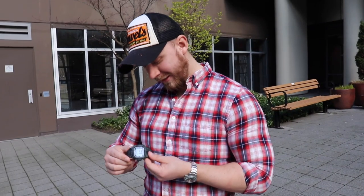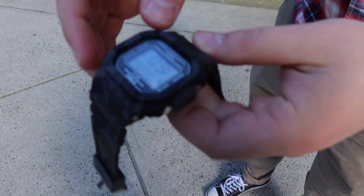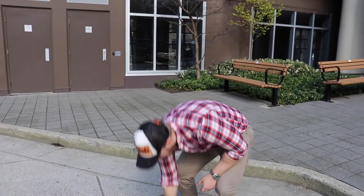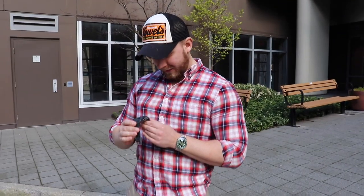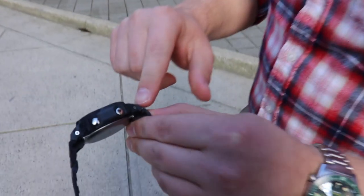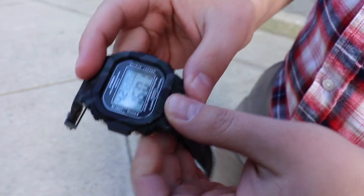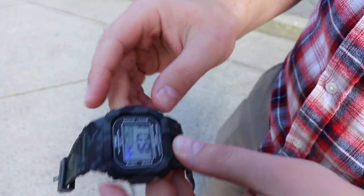So we're going to do the first drop test, just dropping it from this height. That didn't sound good. No visible damage though — looks okay. For the second drop test, we're dropping it from about this height. Sounds pretty bad when it happens. Now there's a bit of damage on the lugs and a bit on the bezel, but the watch still works and functions.